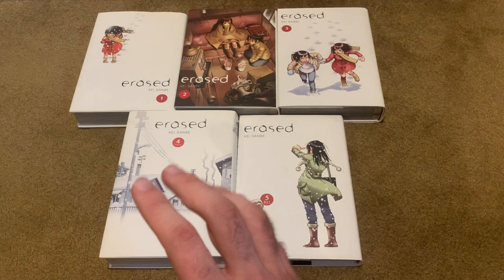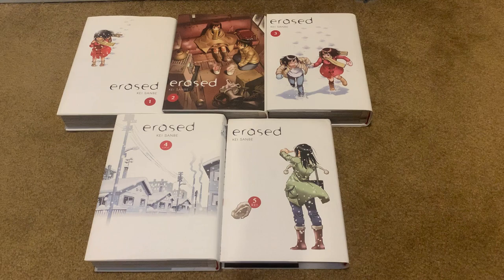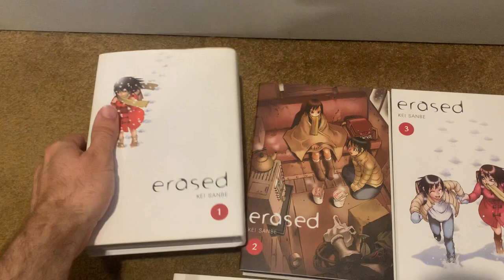I have not seen the live-action movie or series. I've heard the movie's bad, but the series is actually pretty good — it actually gets to the end of the manga. But overall, I give Erased a 9 out of 10 with a definite recommend. Check it out. Yen Press has these beautiful hardcover omnibuses, and really just check this series out — it is amazing and underrated.